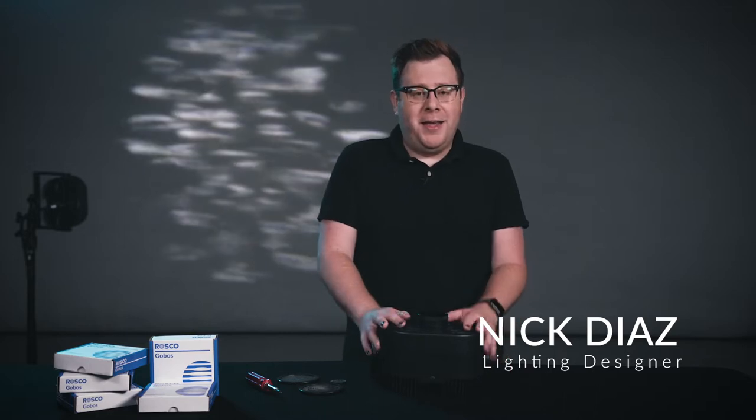Hi, my name is Nick Diaz and I'm an architectural lighting designer. Today we're here in the light lab with Roscoe and the XFX LED projector. Roscoe asked me to make some recipes and today we're going to show you the product of them. While I was making these recipes over the past couple months, I learned so many tips and tricks from the team at Roscoe, and today I'm really excited to share them with you.